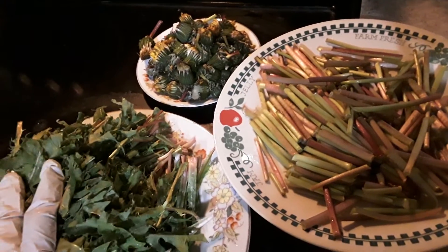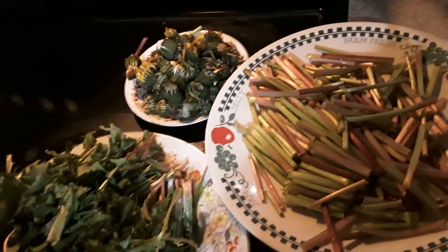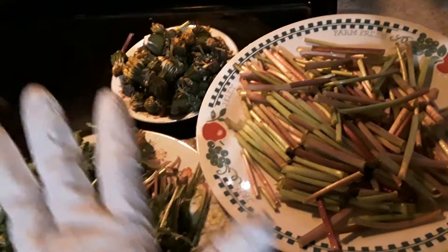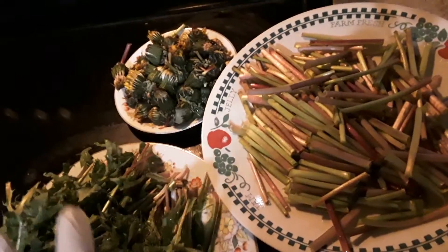This is Daini Lan leaf. This is dried, and this is green. I use this for frying — I'm not eating it, but I use this for tea. Keep it.